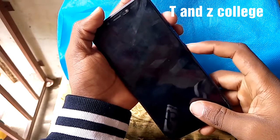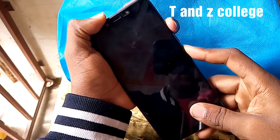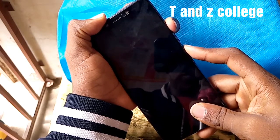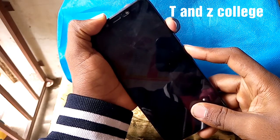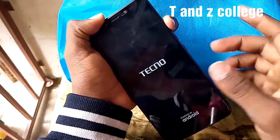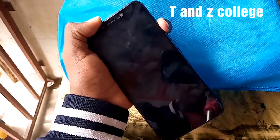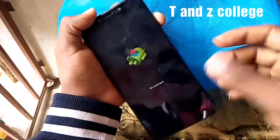Hold the power button and the volume up at the same time. Then hold the volume up only. We wait until the logo appears.